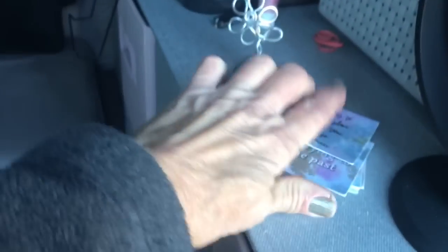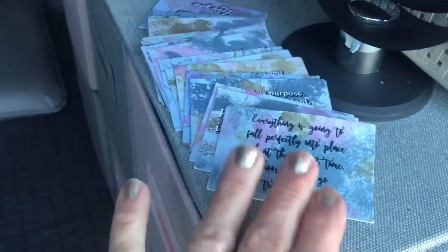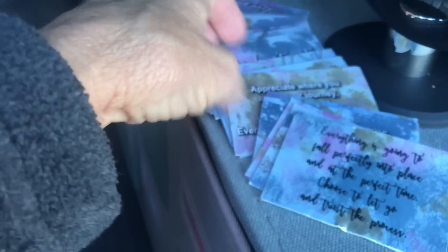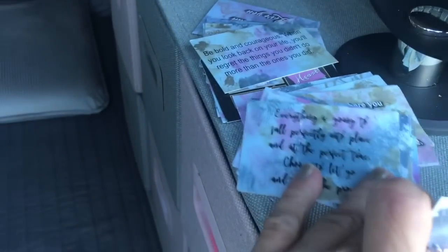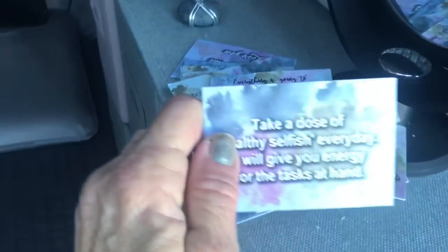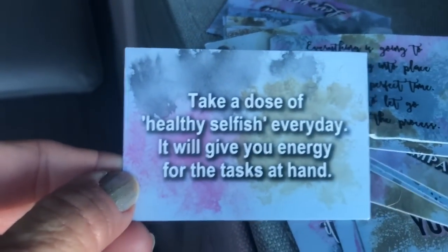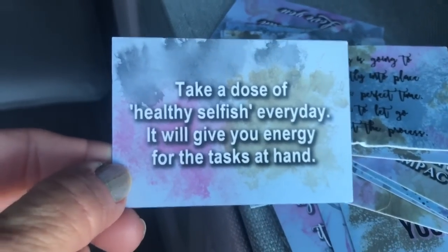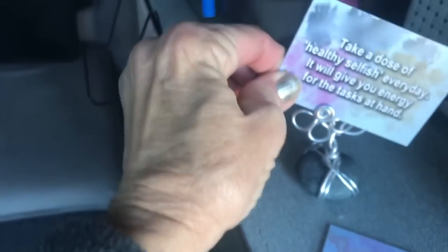Let's play pick one. For those of you who know, I do Monday Meaningful Messages — give you a message of the day. This is from my heart collection. I designed these with acrylics; they're really beautiful. So I'm going to grab one. Here we are — the heart collection. These have been meaningful to me in my life, sayings that I put together, things that I work on or have worked on. Here we are: 'Take a dose of healthy, selfish every day. It will give you energy for the tasks at hand.' I'm going to put it in my little flower here.